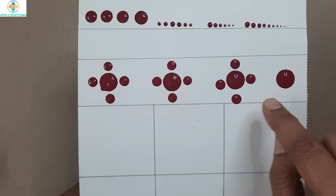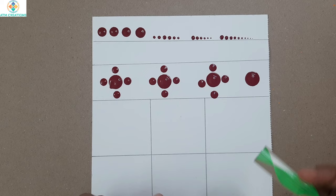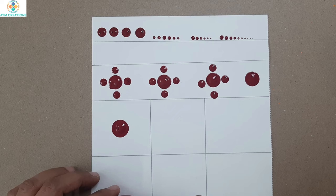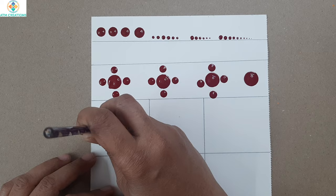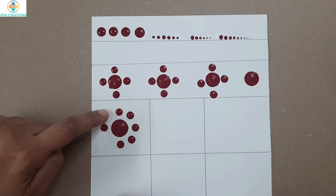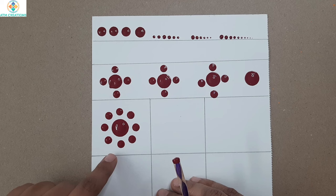Once you are comfortable keeping four dots around the main dot, the next step is to practice eight dots around the main dot. Keep the main dot, then: top dot, bottom dot, right, left — and then top right, bottom right, top left, and bottom left. Practice placing eight dots evenly around the main dot.